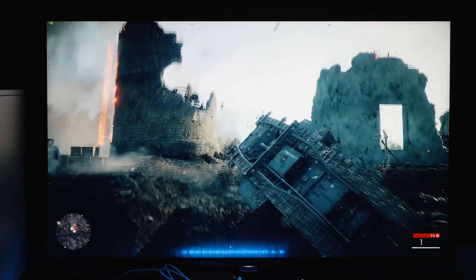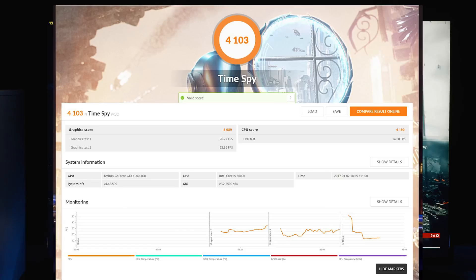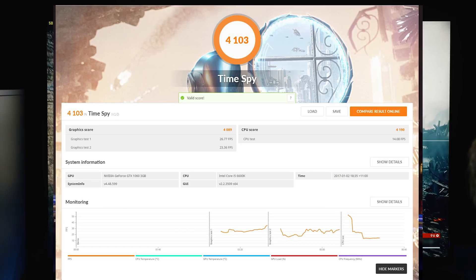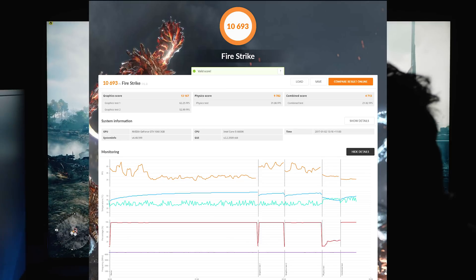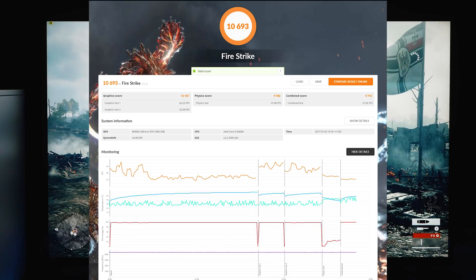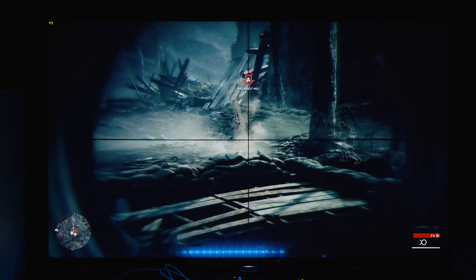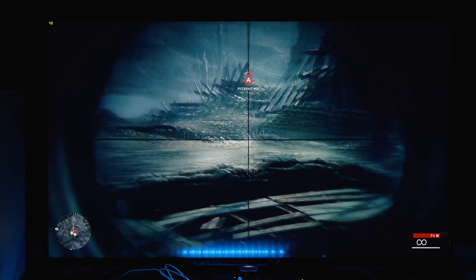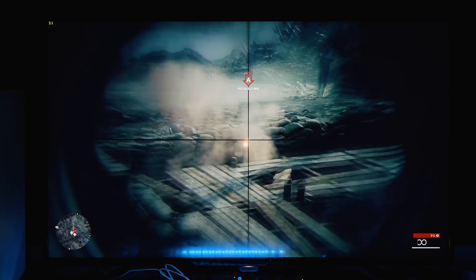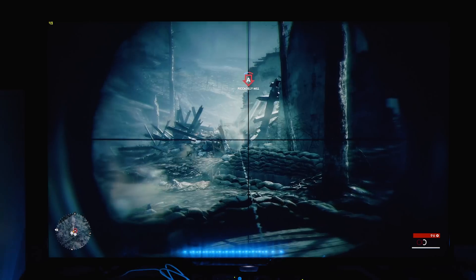Now let's get onto some benchmarks and scores. We've got a Time Spy score of 4,103. For Fire Strike — the one everybody uses — we've got a score of 10,693. Now that's with the overclock, and that's a good speed for a 3GB 1060. I compared it to other 10,693 Gigabyte models and it was right up there. That's a very good score.